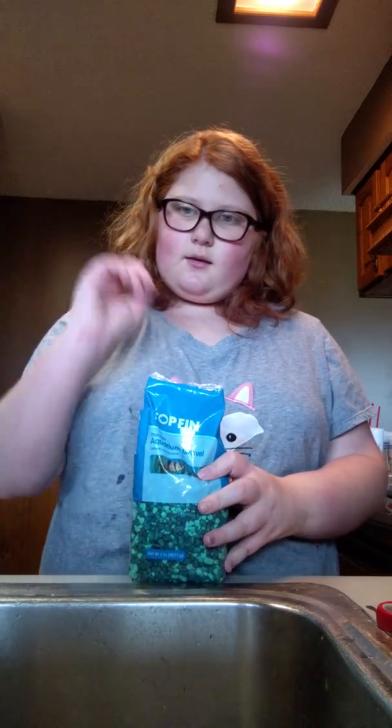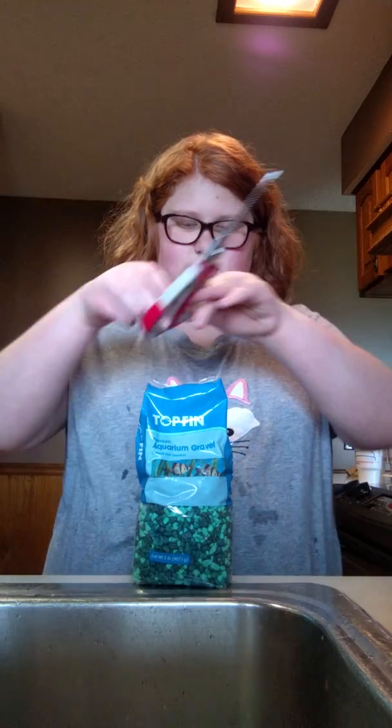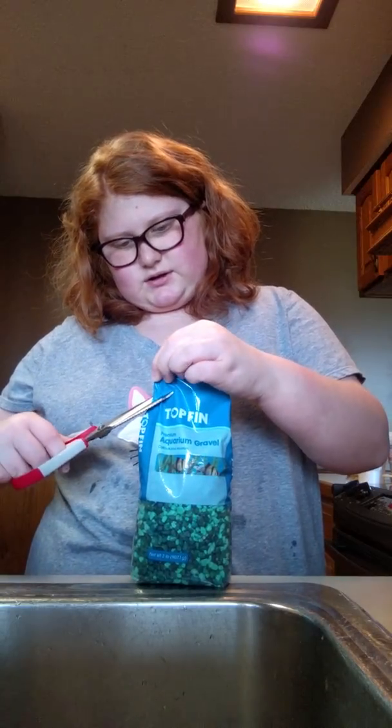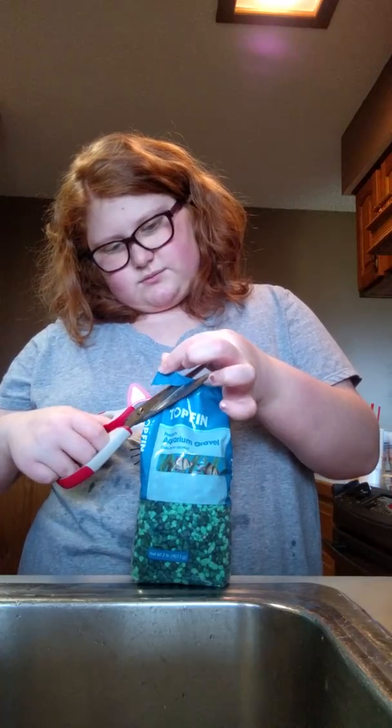So now I'm just going to open my rocks, cut out a slit, put some water in it, shake it up, and make sure the rocks are cleaned 100%, put them in clean, rinse out the bowl, and then put them in. Put all the stuff in, and then put the water in, and then acclimate my fish until tomorrow morning, and then I'll put the fish in tomorrow morning.